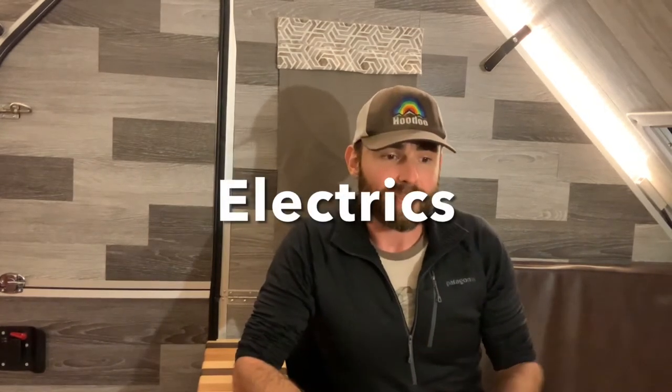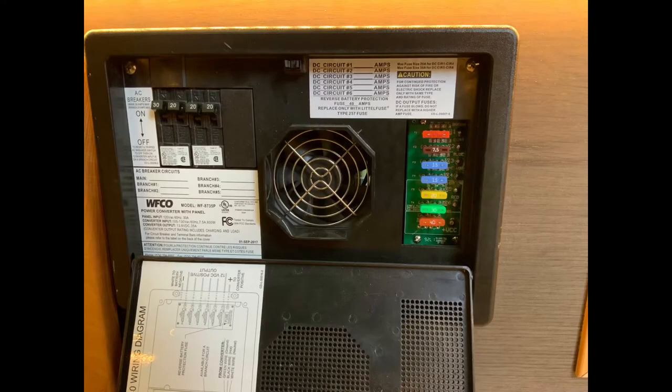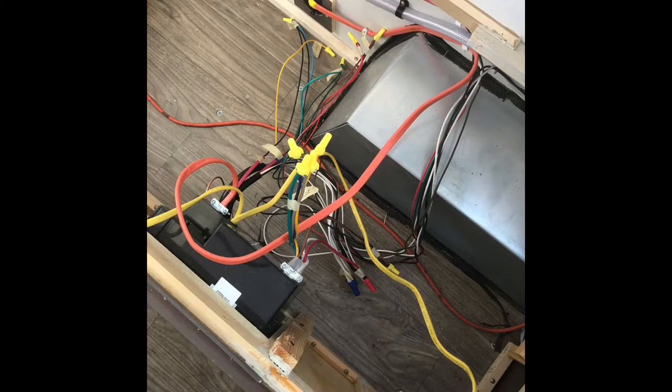For the electrical system, I was lucky that this camper came with a WFCO power center. That means if it's plugged into shore power, it can run the AC circuits — there are a couple outlets in here — and also the DC circuits, so all the lighting, fans, and everything that was included with it. But I knew I wasn't going to always be around shore power, so I needed to find a different way to power this system.